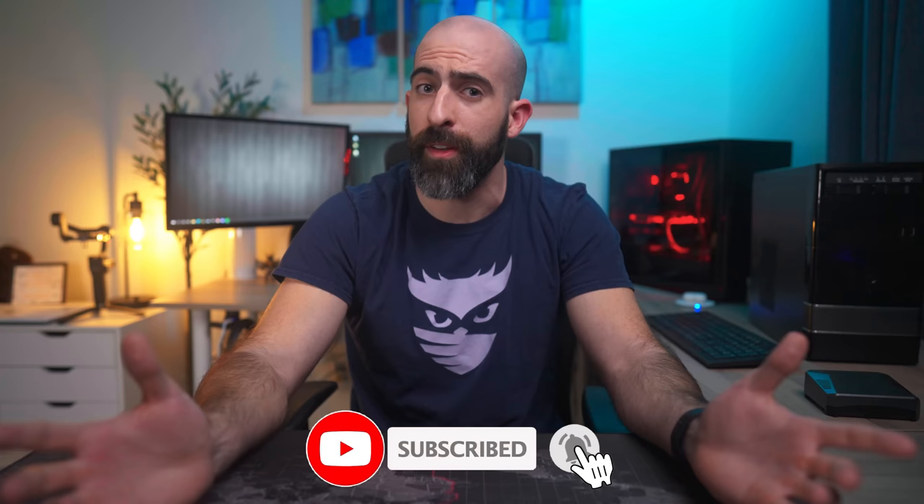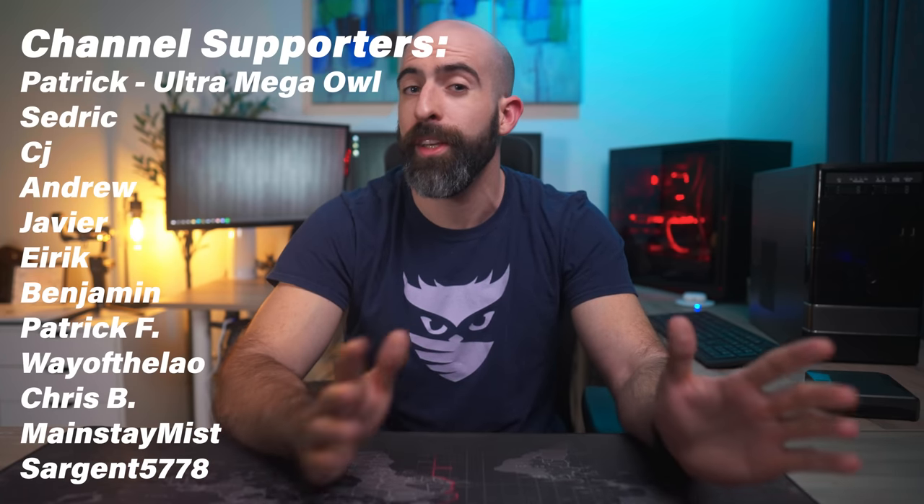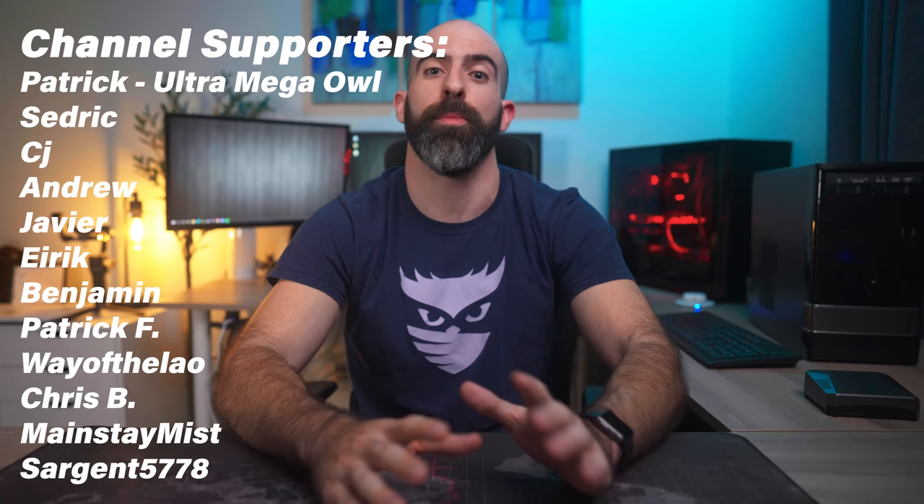That's it for this video. I know there are a lot of things I didn't cover, but this was meant to be a high-level video for beginners. If you liked the video, drop a like, and if you really enjoy the content, hit that subscribe button. A shoutout to my Patreons and YouTube members — the absolute chads of the Raid Owl community that help support everything I do. Thank you so much for watching and I will see you in the next one.